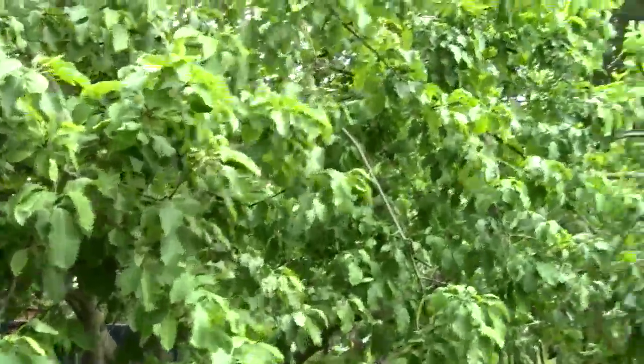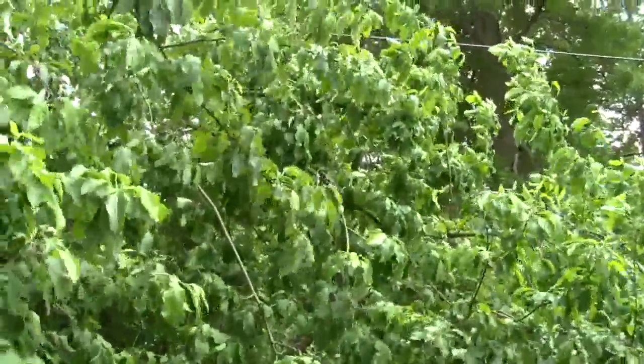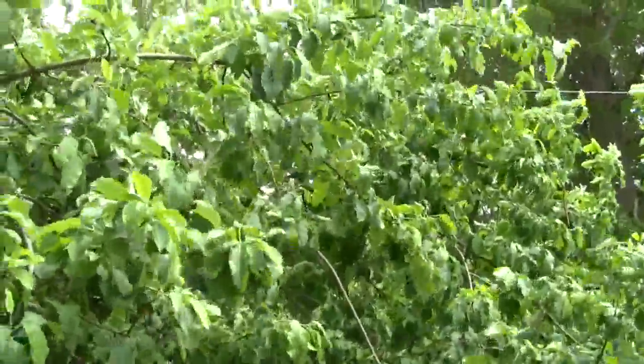This tree is carrying way too many apples. Look at how much the branches are leaning, and it doesn't even have the heavy fruit on it yet.